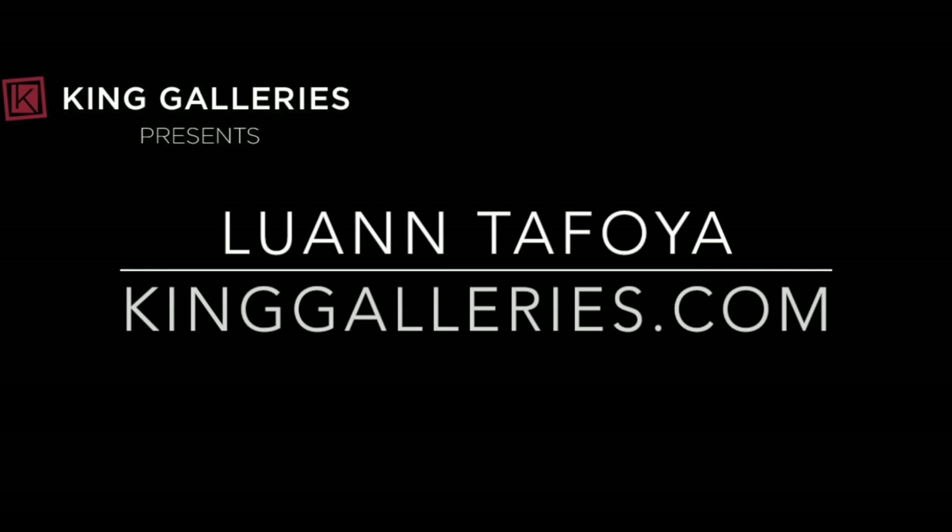This is Charles King. Thank you for joining us for the Online Artist Series. Please check out our galleries online at kinggalleries.com or visit us in Santa Fe or Scottsdale.